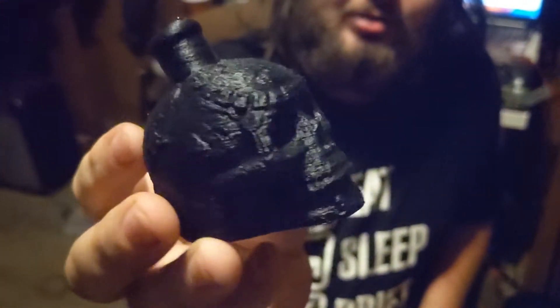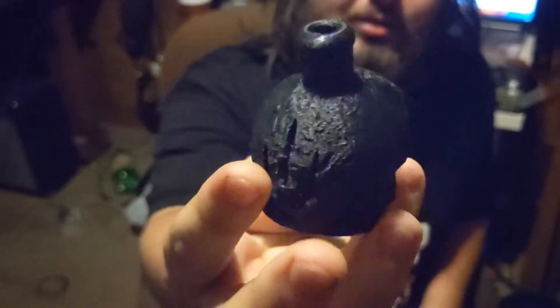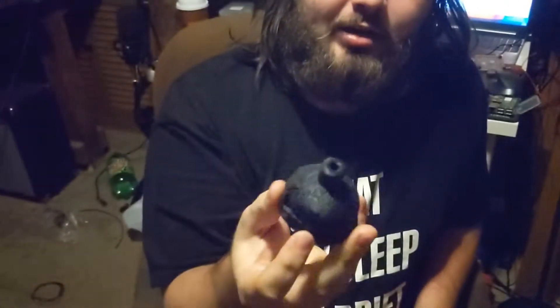This is the first test print that I did. It is a little Aztec death whistle and I printed it at 150 millimeters per second as a test run to see how it went. That was 150 millimeters per second with 4000 acceleration and a jerk speed of 5 millimeters per second.